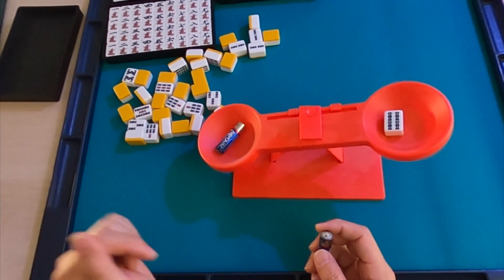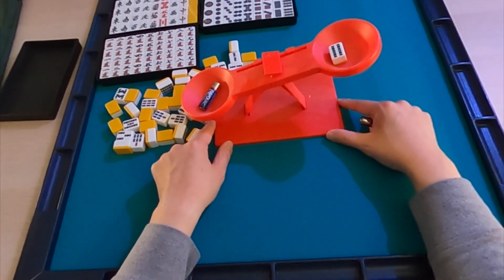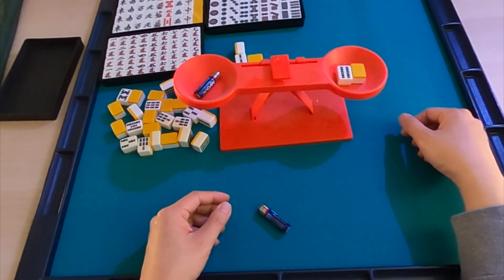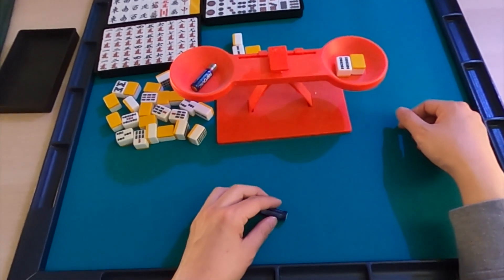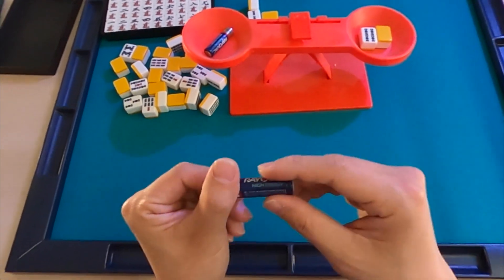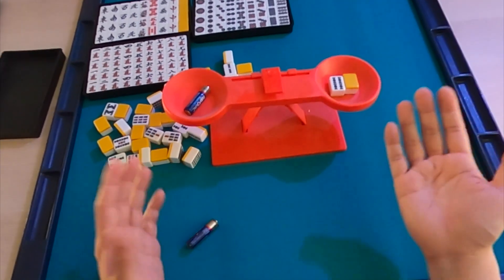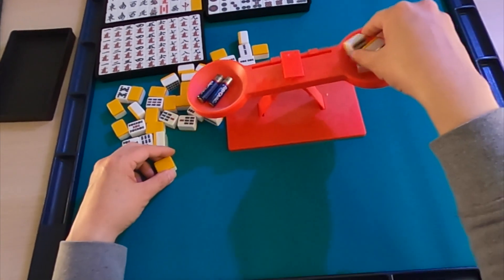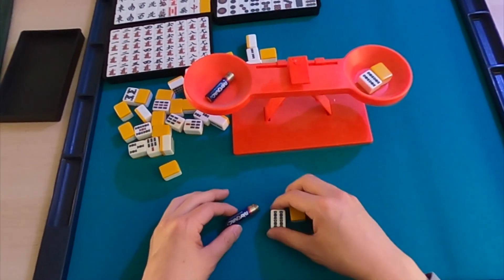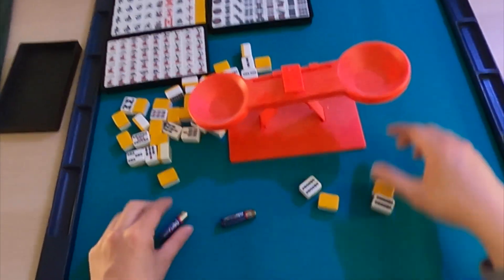Almost equal on the scale — so one double-A battery is about equivalent to two of these tiles. That kind of shows you how light they are. If you put four tiles against the battery, it would balance out. Light, but big-fonted. If you're a starter, I still definitely recommend this set because it does come with a mat.